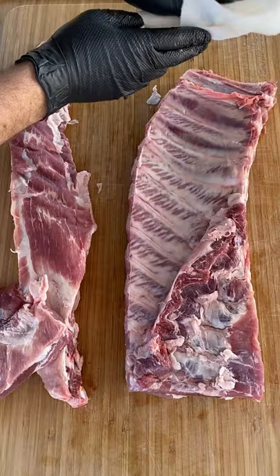This helps you get a solid grip on that slimy membrane. Then just grab it and rip it. Just like that. Boom!